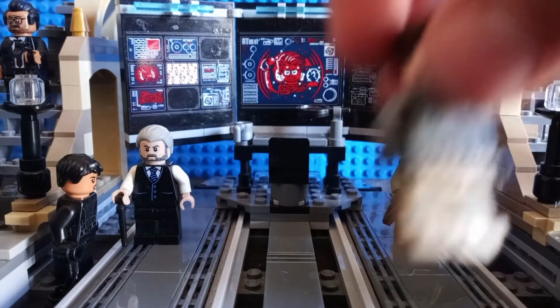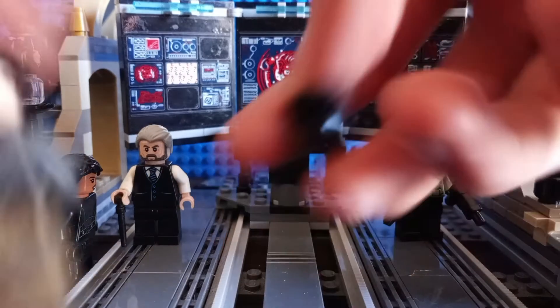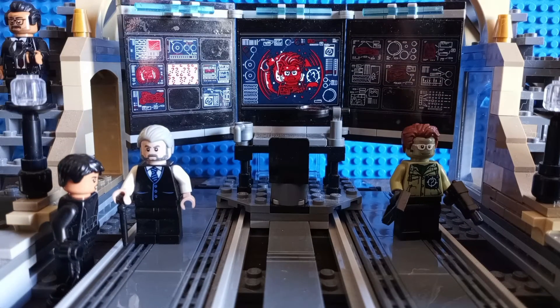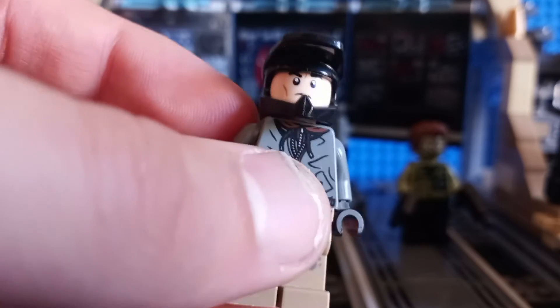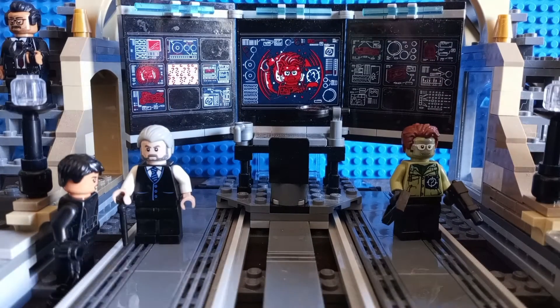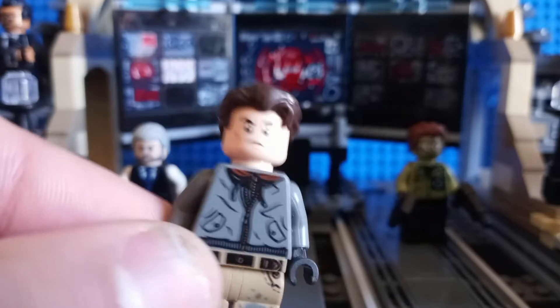He also has a helmet piece. This is pretty much what he looks like with the helmet piece on — it's fine. There's clearly not much else to be said about this particular minifigure.